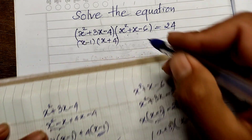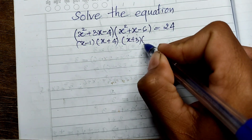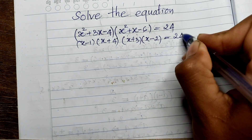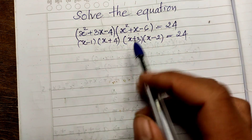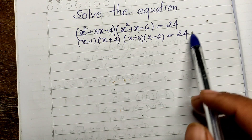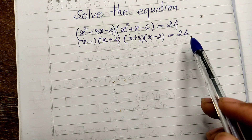So the full equation becomes (x minus 1)(x plus 3)(x minus 2)(x plus 4) equals 24. Now we have four factors. However, this equals 24, not zero — so we cannot simply set each factor equal to zero.